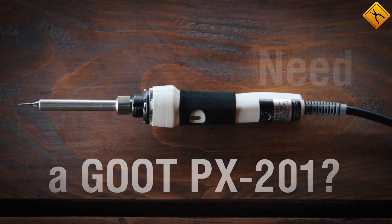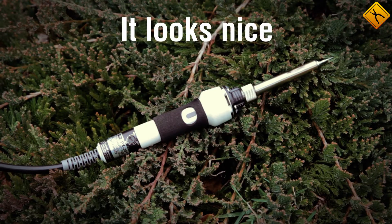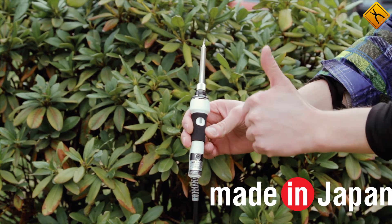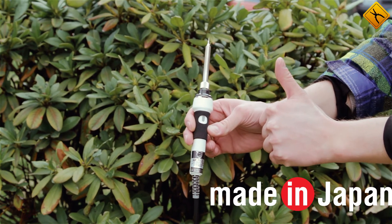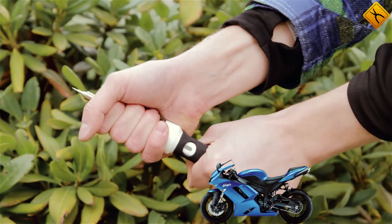Why do you need a GUT PX-201 soldering iron? It looks nice. This soldering iron is actually made in Japan and it looks top-notch, thanks to high quality durable plastic and the build quality which is as good as the famous Kawasaki bikes.